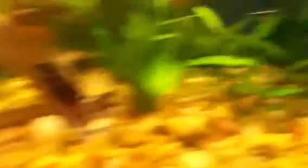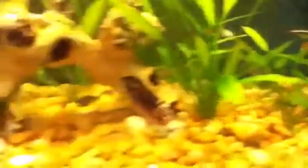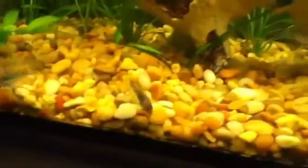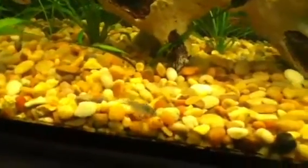Still have a little bit of algae, but seems like a lot of it is sort of disappearing along with the water change. A lot of the green is gone now, it must have just gotten sucked off.